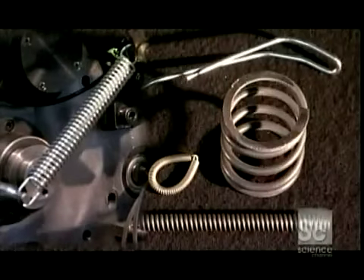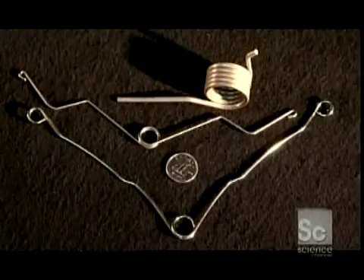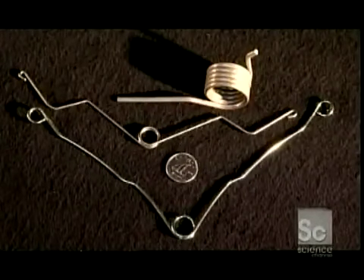Different types of springs include compression on the right and extension on the left. During use, these torsion springs will twist at one or both ends.